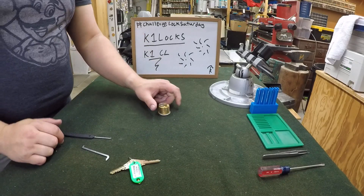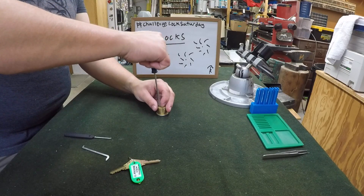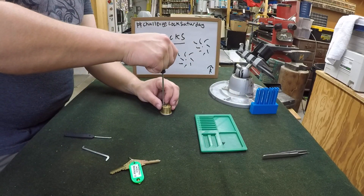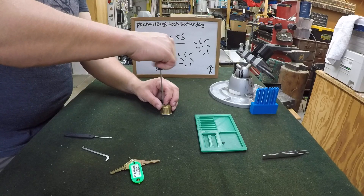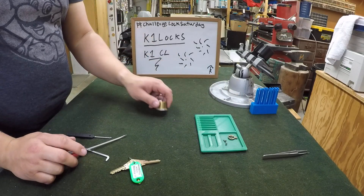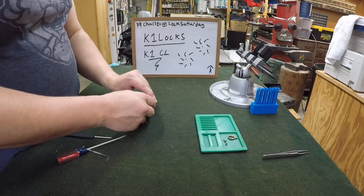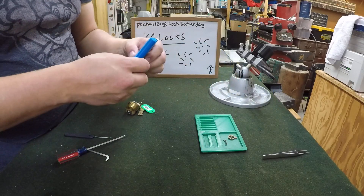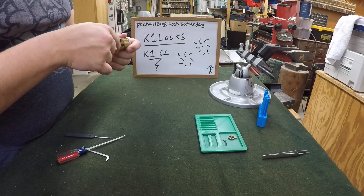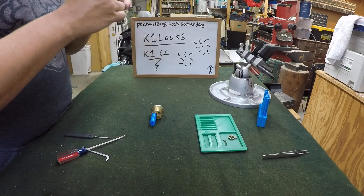Alright, let's take this faceplate off the back with a flathead screwdriver. And let's not drop that out. Wow, that was pretty good — nice and smooth.